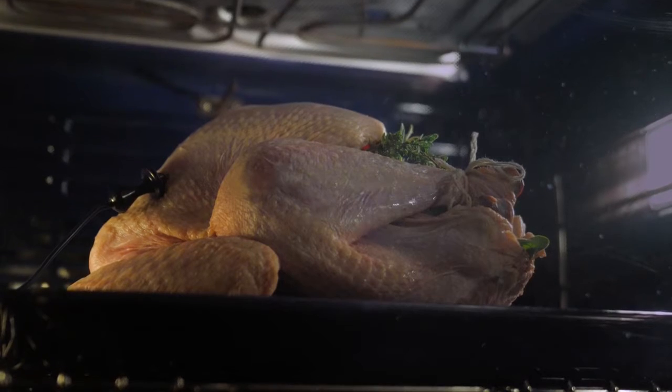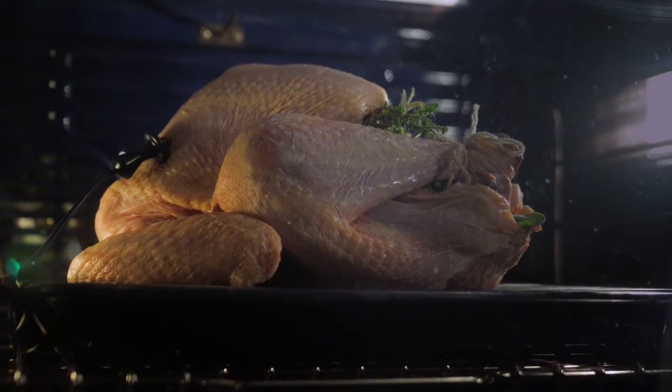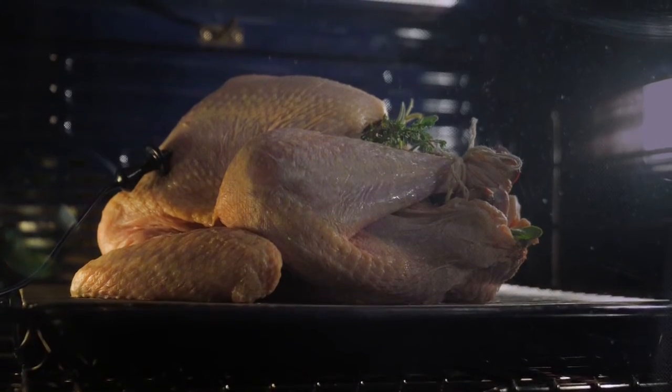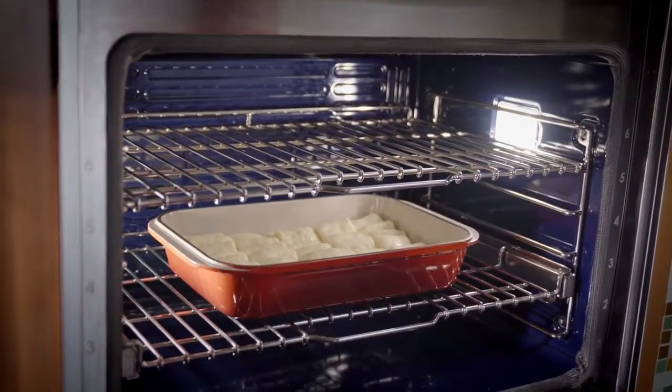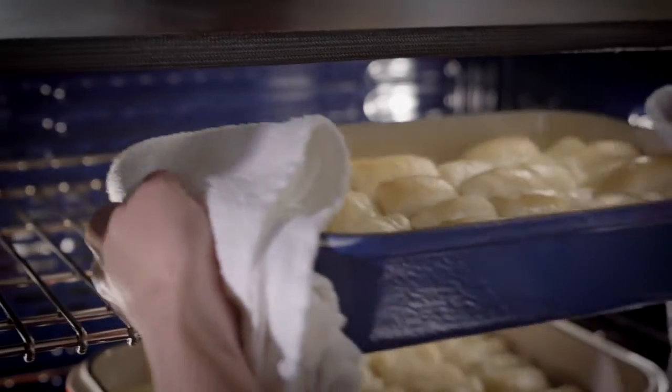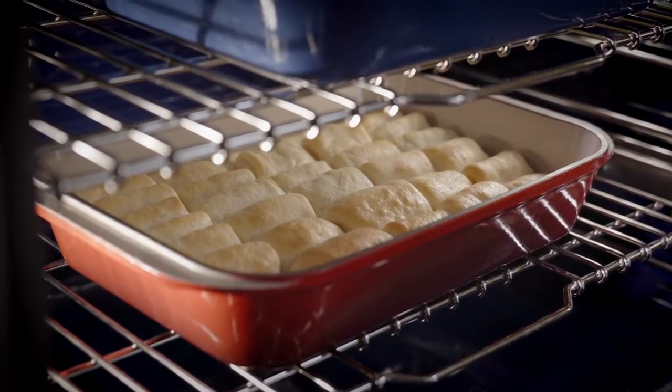Consistent with its predecessor, the new E-Series provides the tool for the most ambitious culinary tasks and delectable results. It delivers reliable, even heat, reduces hot and cold spots, and enables consistent multi-rack cooking, like these Parker House Rolls.